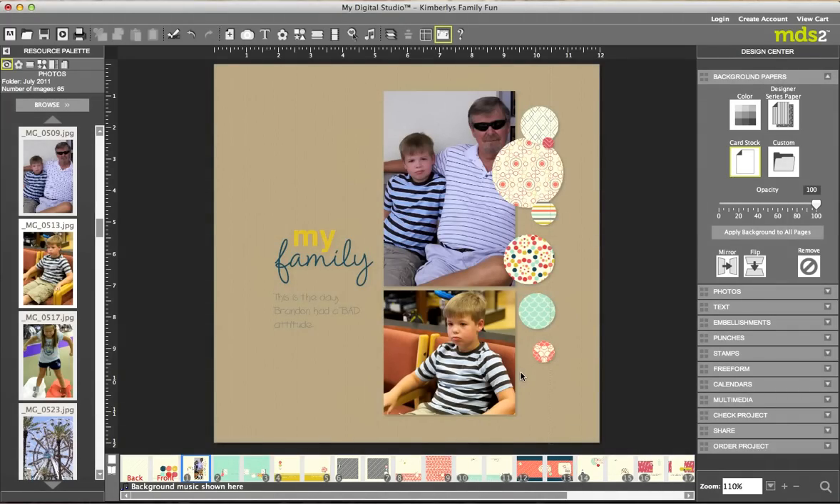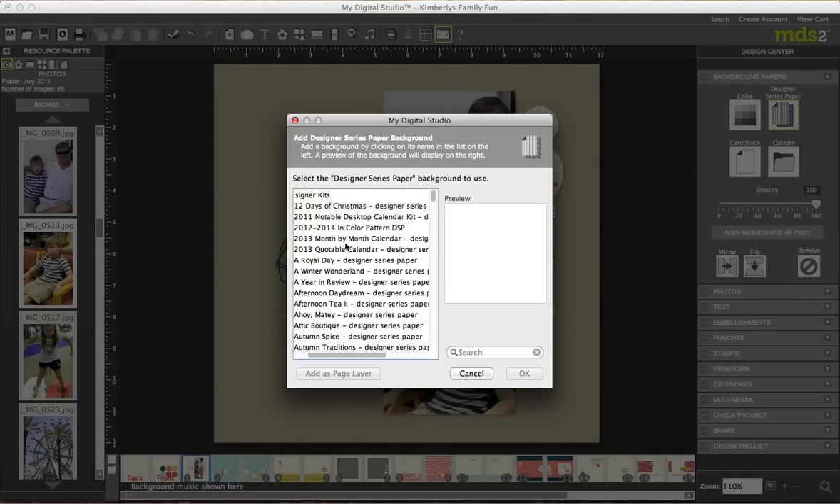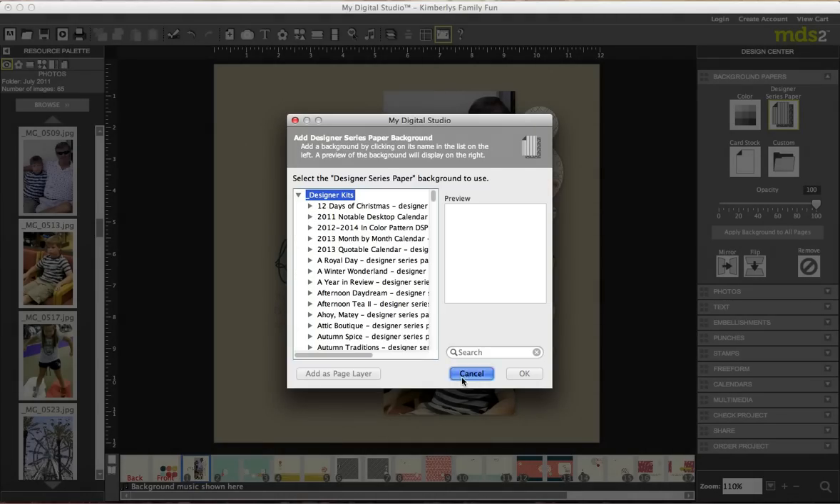My point is you can make these templates your own. You can also do Designer Series Paper — when you click that, all your Designer Series paper comes up, along with any designer kits that you have, and then some other papers from your kits. We're going to leave the rest alone and move downward.